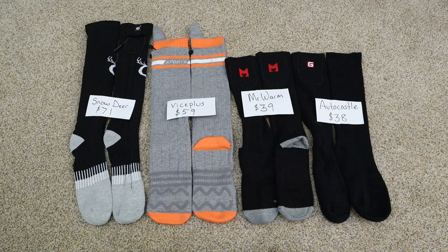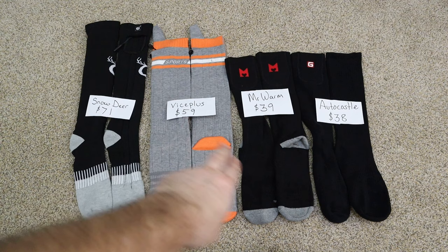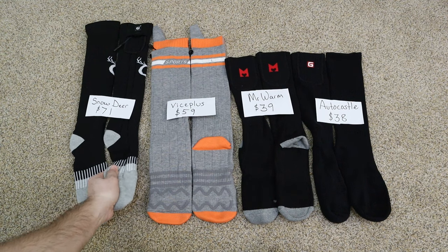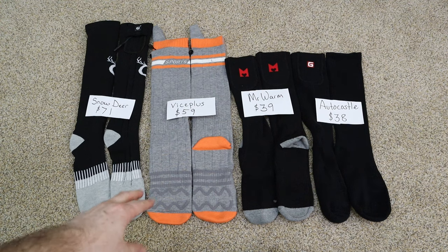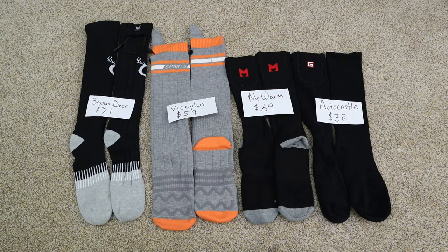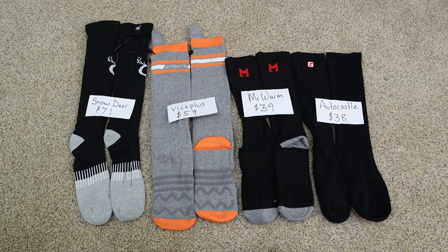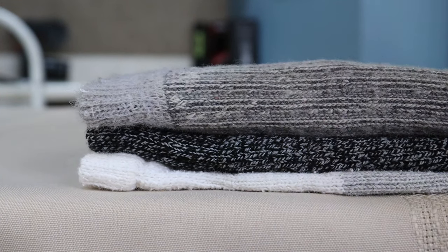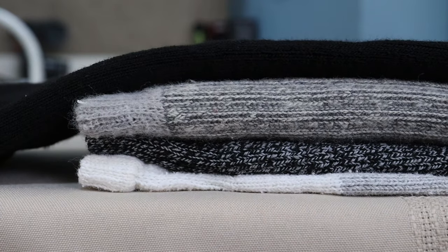The most significant physical differences I see are that these are noticeably longer than the others and they also have a little bit of extra padding in the toe. The Vice Plus feel the softest to me. They're all basically the weight of about a lightweight pair of wool socks — much thicker than ankle socks but not as thick as heavy poofy wool socks.